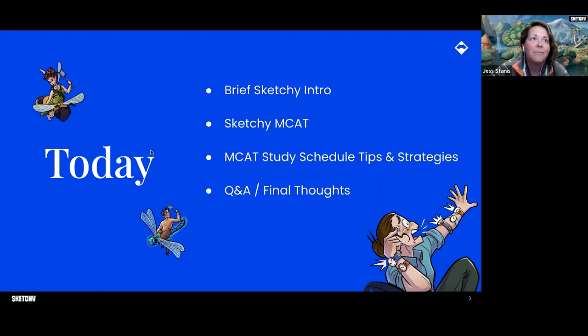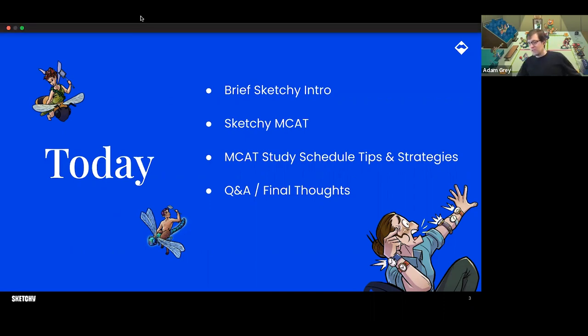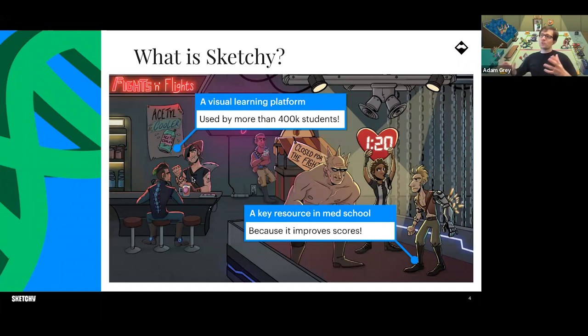Let's dive right in. Ask questions at any point, or share anything relevant to your MCAT study experience, especially when we get to the MCAT study pieces. We'd love to make this a conversation. What we are is a visual learning company, but it's not just visuals — it's every way that your brain likes to learn things.